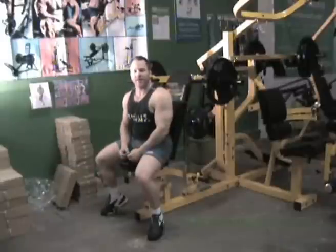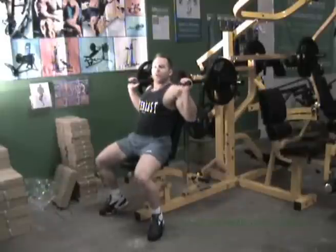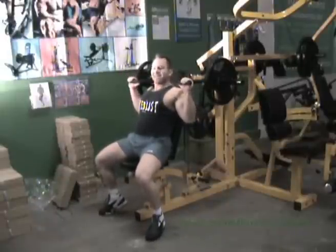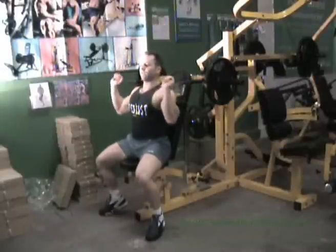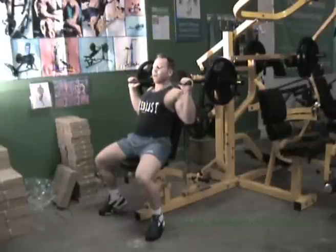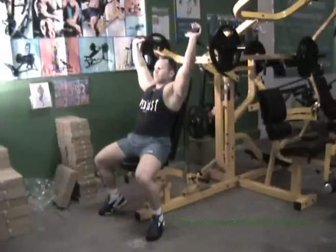Reason number three, and what I really like about this machine, is that a lot of pressing machines on the market today don't give you the actual feel of dumbbells. I noticed that because I like to use dumbbell presses when I train shoulders for variety. But what I found with this machine is that even though it's a machine pressing like a bar, it actually gives you the benefit of feeling in control like you are with dumbbells. That's why I really like this machine.